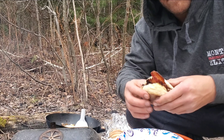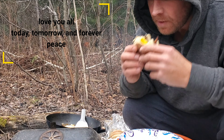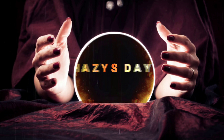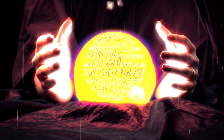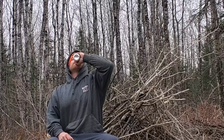Let's give it a try, ladies and gentlemen. There it is. Cheers, ladies and gentlemen, to a long hard day's work.